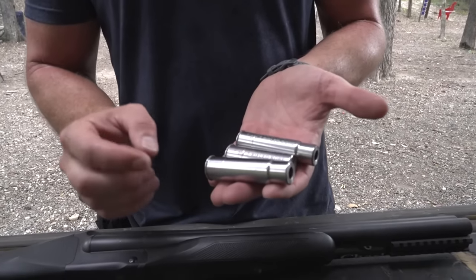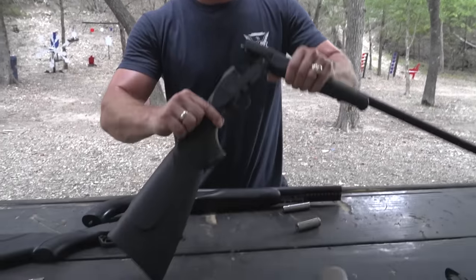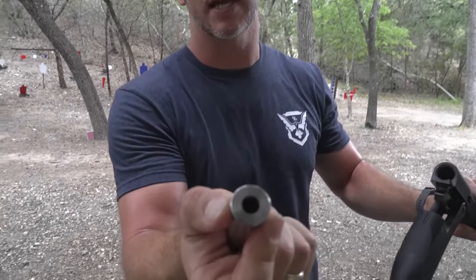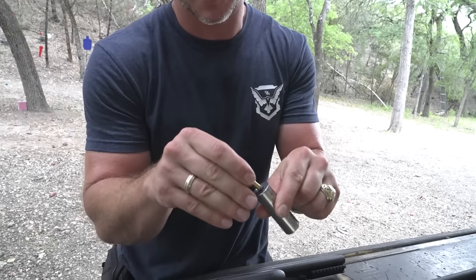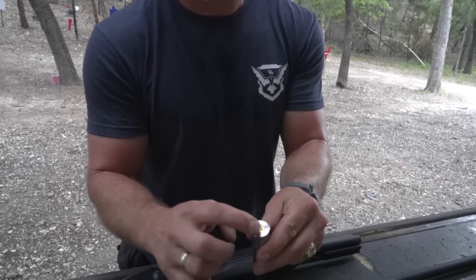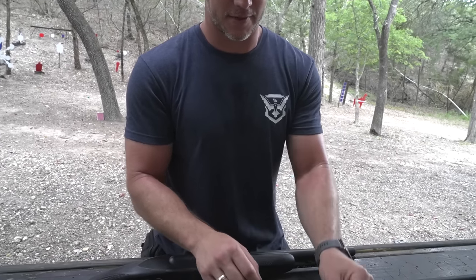First, we're going to start off kind of simple. These are actually little adapters made for 12-gauge shotguns — they're from theshootersbox.com. They sent us these and we really appreciate that. They go into a 12-gauge shotgun like that, but they have a hole in them to take other rounds. First up, this one is a .22 long rifle. This one is a 9mm. Then we have a .357 Magnum, and we have a .454 Casull.